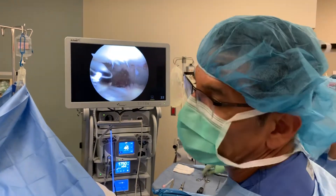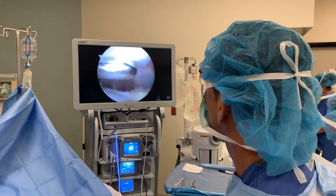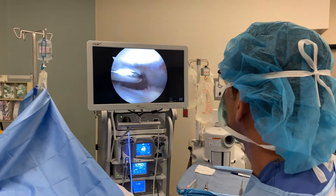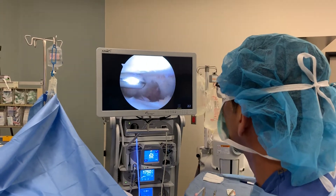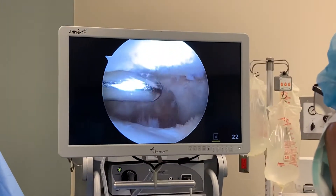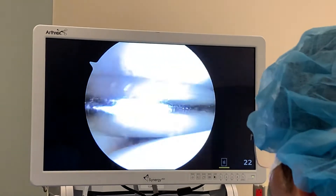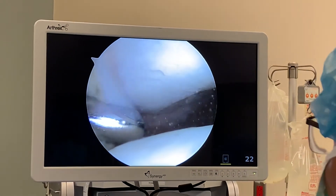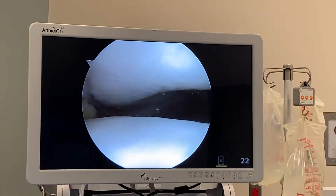We're at the home stretch here of a simple knee arthroscopy, just cleaning up a little bit of the knee cap — a little minor chondromalacia right here — smoothing it out on our very active gentleman. I already did the partial medial meniscectomy, cleaned up a little bit of his lateral compartment. We discovered why he may be having some pain in other areas: the patellofemoral joint.